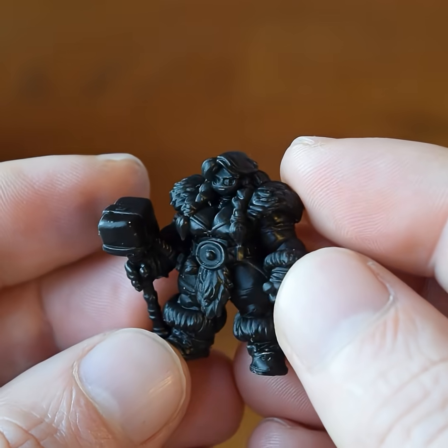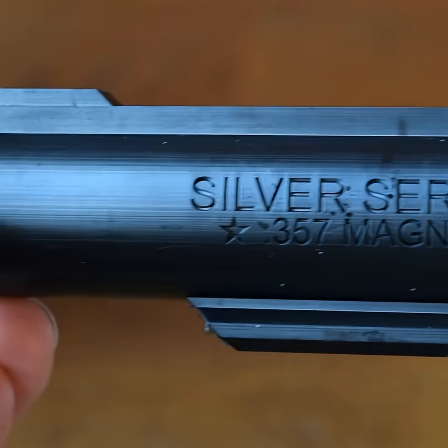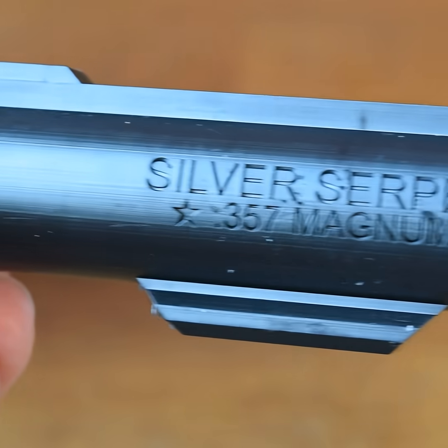Of course, this one we're testing today is not water washable. Overall I would say this is a very good quality product with excellent results on the 3D prints, with the details looking sensational.